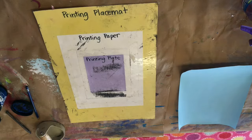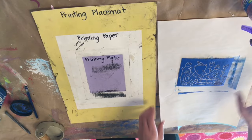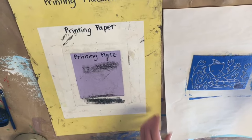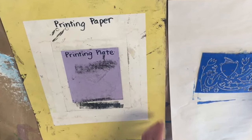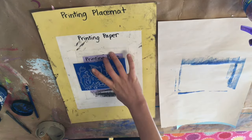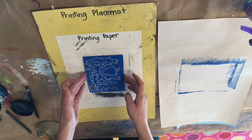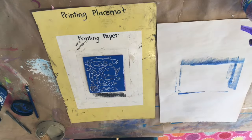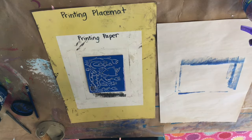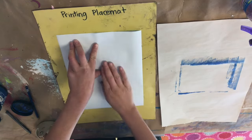Once again, printmaking is all about time, so I like to say: think before you ink. Make sure that you have your paper ready with your name on it before you put ink onto your printing plate and before you move to the printing placemat. Line your printing plate up with the small rectangle on the printing placemat with the ink side up. Then take the colored side of your printing paper and put it down on top of the ink, kind of like the color is kissing the ink.